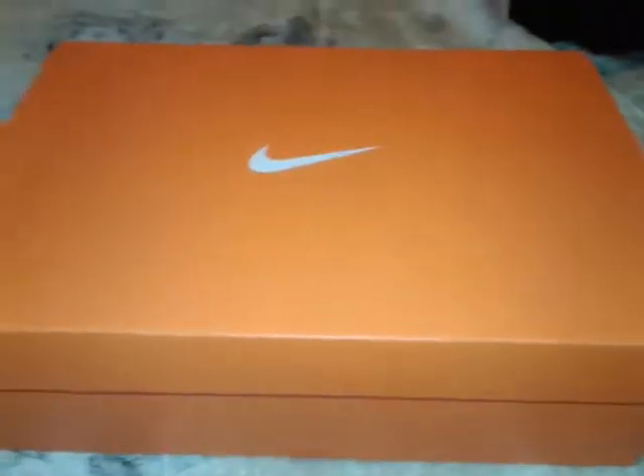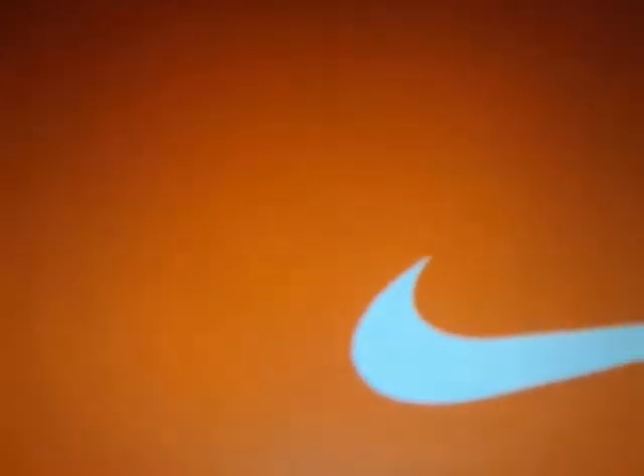Hey guys, welcome back to my channel! Today we're going to open some Nikes — my brother got some Nikes too. Here we have a Nike sign, and the box is orange. These are the Nike Air Madden Low 2. The price was $65 — mine was $65.